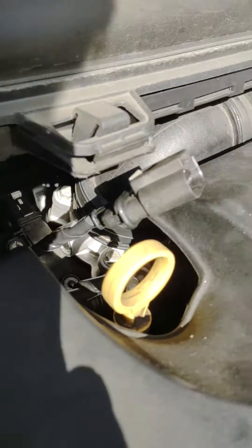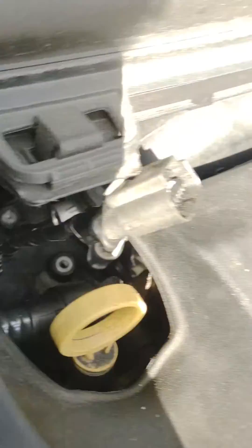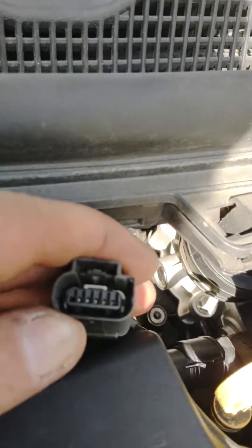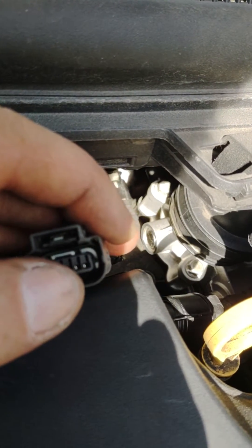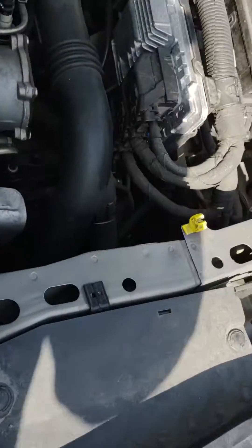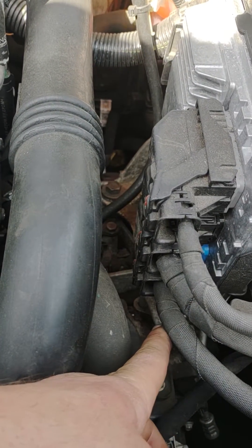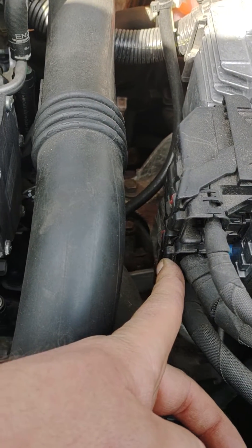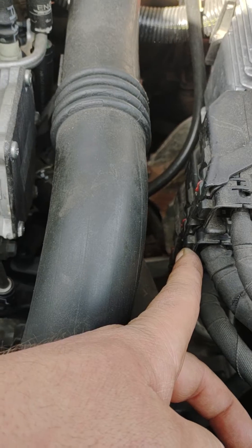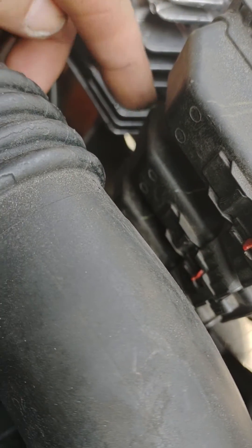If your car is like mine, what happened is a little squirrel got in here. I had to fix what was actually an open from pin number two right here all the way over to where it connects into the ECM — which is the X2 connector, pin 74 and pin 54. Those pins are the two top ones all the way on this side.